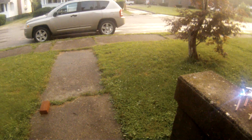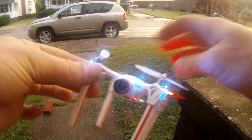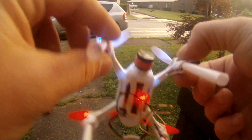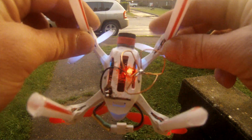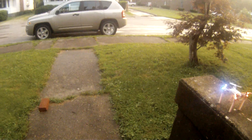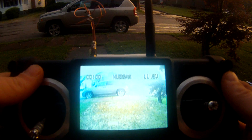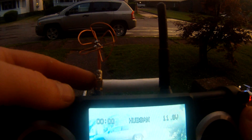This is my Hubsan 107D. I did a jelly lens mod and a DIY cloverleaf antenna. I greatly extended the range on it. Had to put legs on it so I wanted the antenna mounted on the bottom for better reception. I'm using the Spyhawk transmitter and an SMA connector.